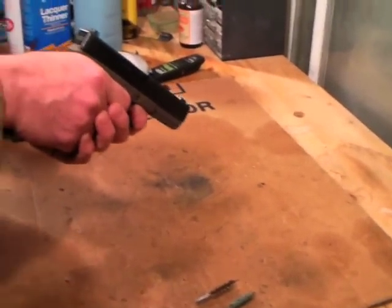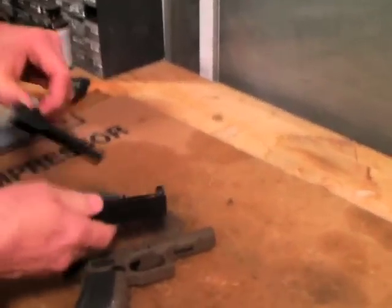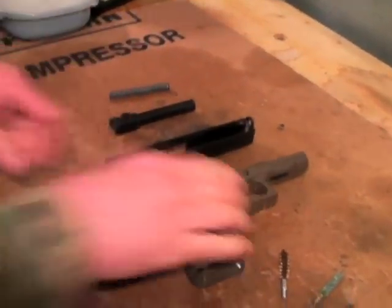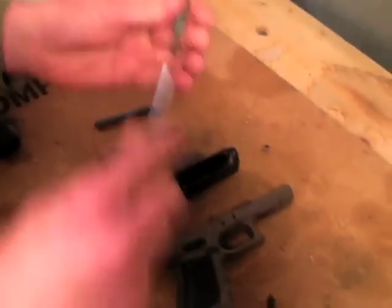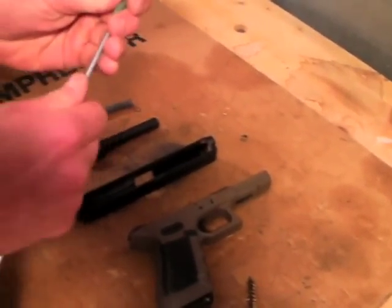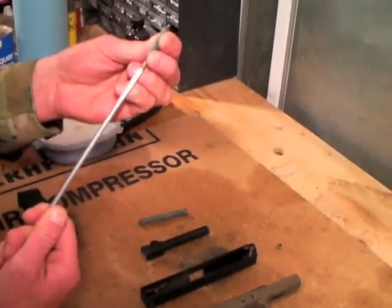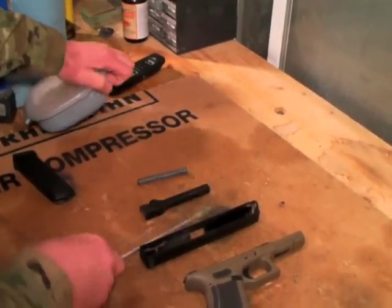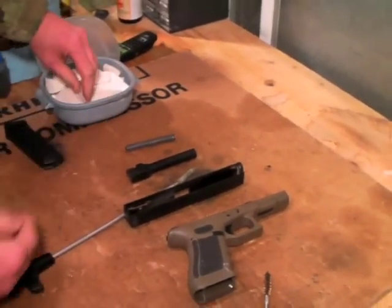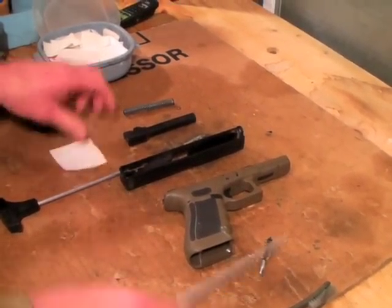I'll pull the trigger and then go ahead and field strip it — basic components. I screw this on; this is going to be my rag brush, and this is an old nine millimeter scrub brush. Proper caliber depending on what caliber you are cleaning. I do not use a patch jag — I hate those.